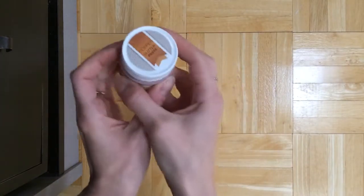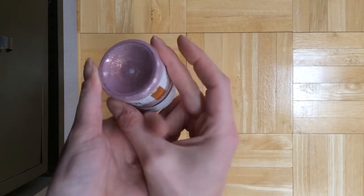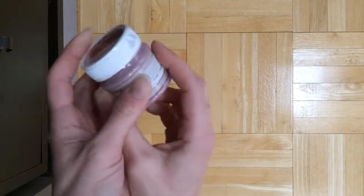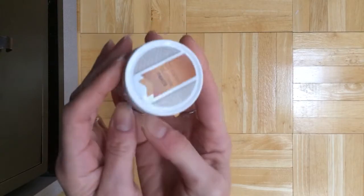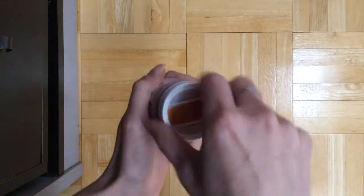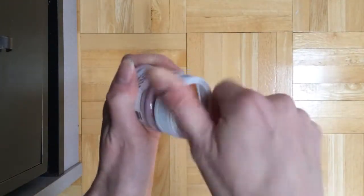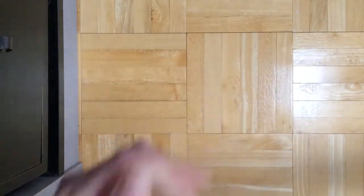Also, I got this copper glitter paste, which I'm so excited about because I right now have the gold and the silver one, and I really love them. I've been using them a lot, and they're really cool. So I'm glad to get the copper color. It's really neat, so pretty. And it's so easy to apply with, like, a Popsicle stick.